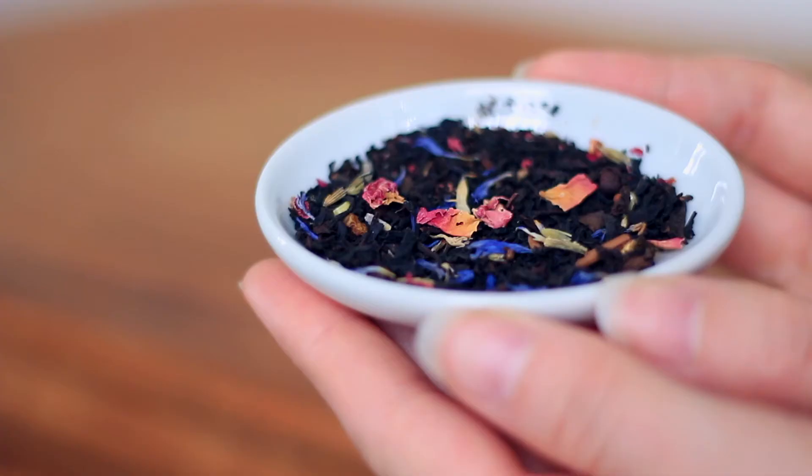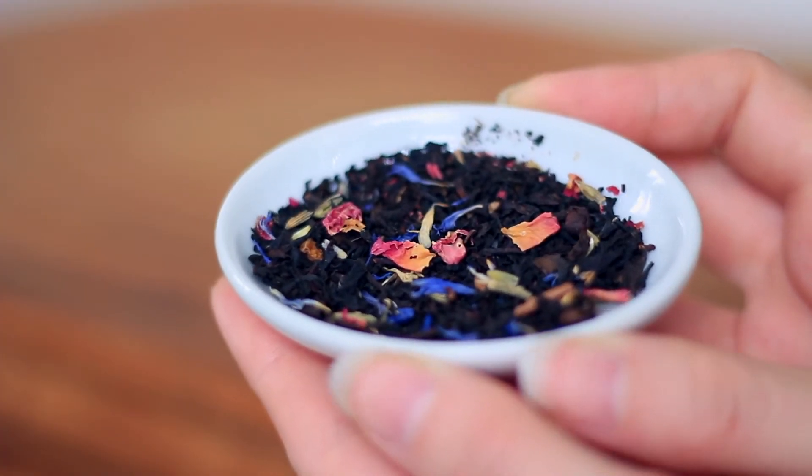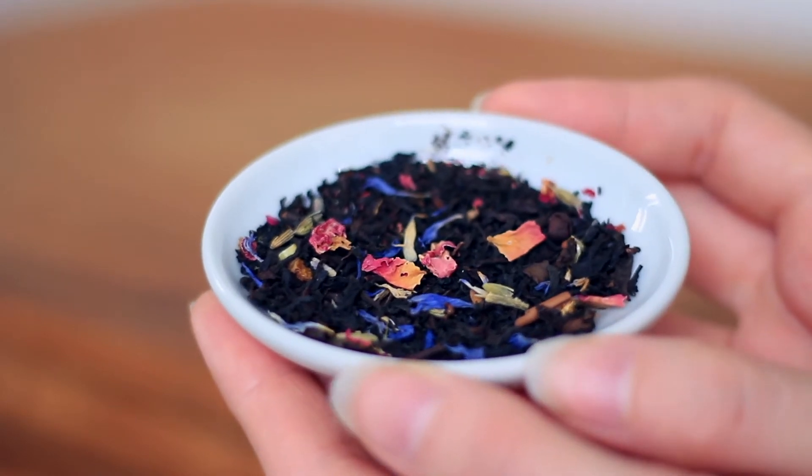I also really enjoy the packaging because it is reusable. You know I'm all about sustainability and containers that can be repurposed. You don't have to just keep tea in here — you can keep little mints, little matches, little buttons, basically anything small. If you look at the leaves themselves, you can see those rose petals, and you can see the lavender buds, which I really love. I like there to be just a kiss of lavender — I don't like it overwhelming, otherwise it kind of tastes like soap. You can also see the little pretty blue cornflowers in there.